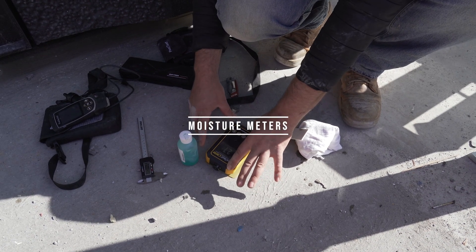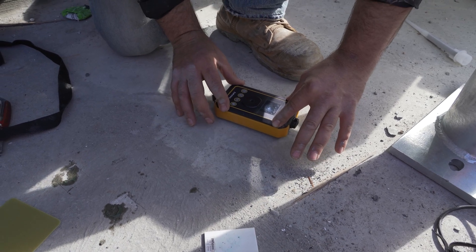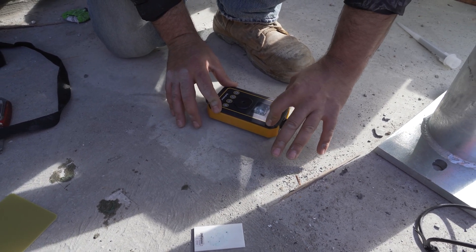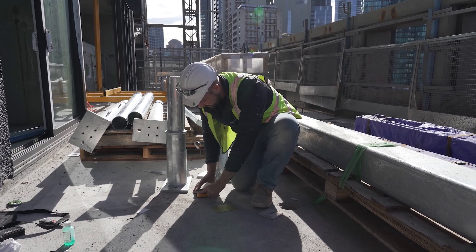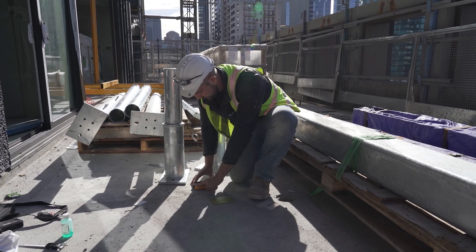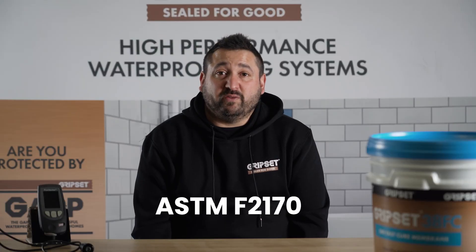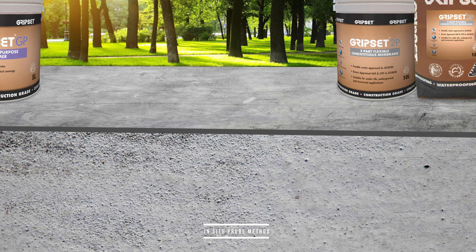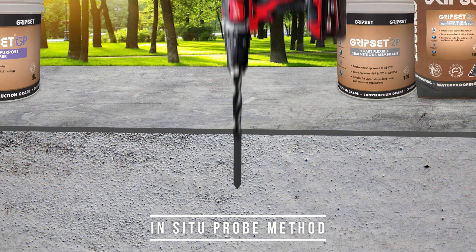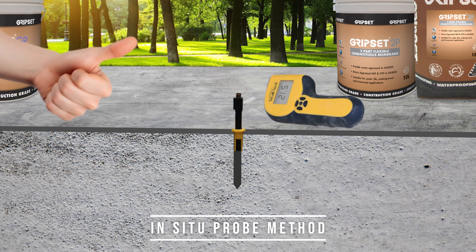Let's quickly talk about moisture meters. These have quickly become an essential tool for anyone involved in the application of waterproofing systems and also anyone assessing them. The best practice and go-to method is ASTM F2170, which is the in-situ probe method of testing for moisture. This test requires you to drill into the slab, insert a probe, and it will calculate the moisture content to determine whether you're free to proceed with the waterproofing application.